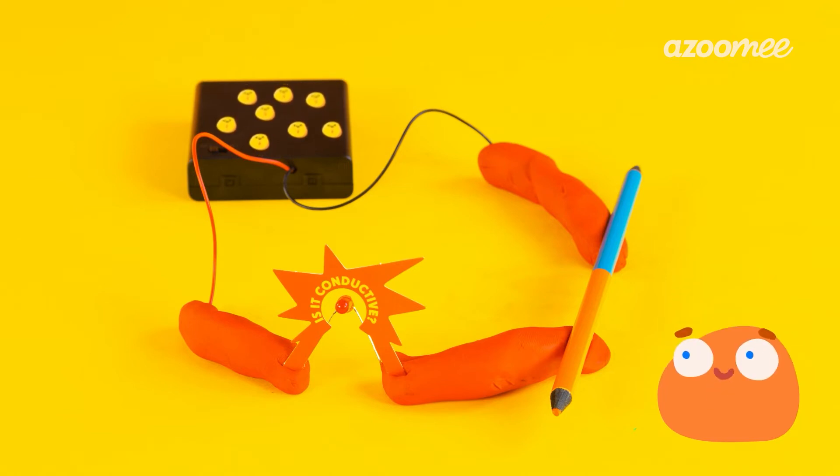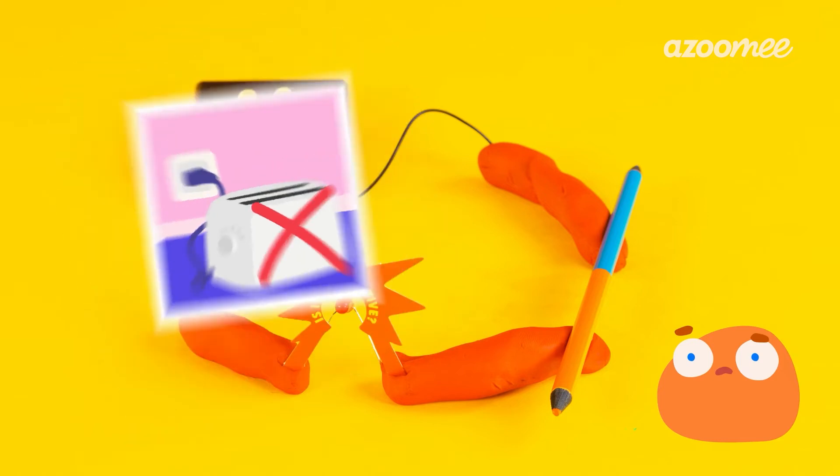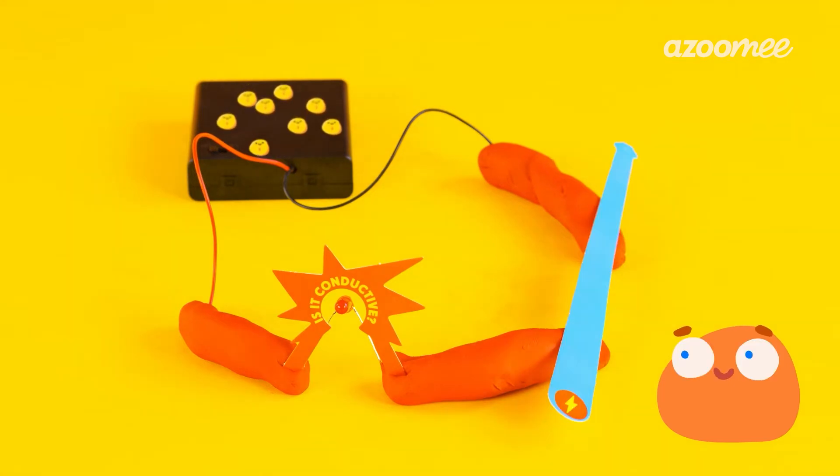Conductors are usually made of metal. Water is also a conductor. That's why it's important to never mix water with electricity. Can you think of another insulator? So let's try some card next. Card doesn't have any metal in it, so it doesn't conduct electricity. Now let's try for one more conductor.